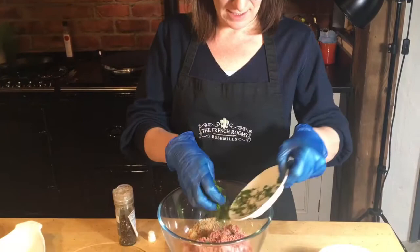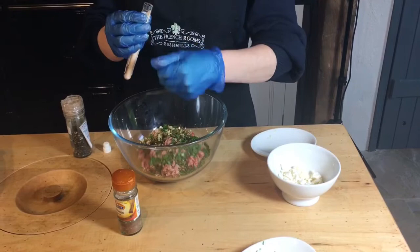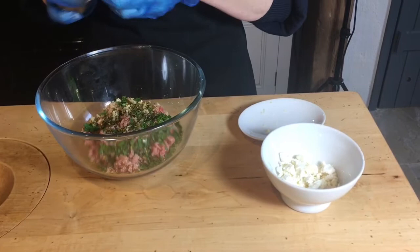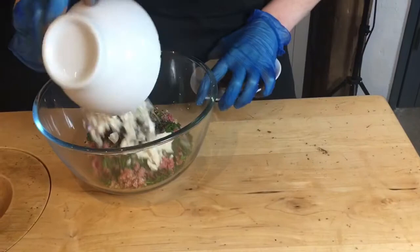So we're going to mix all our ingredients together for these really simple lamb and feta koftas. We'll add the lamb mince, the breadcrumbs, the mixed herbs — the parsley and thyme — and the chopped garlic. Then some smoked salt, cracked pepper, a touch of cinnamon, a good pinch of that, and finally we add the feta cheese. Give it a good mix.